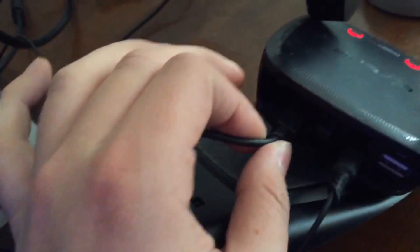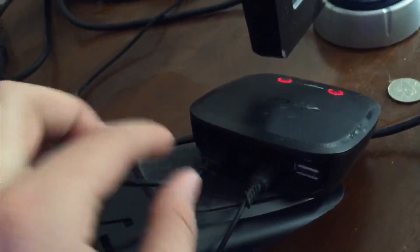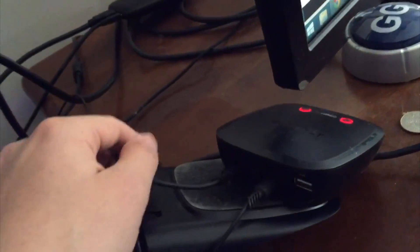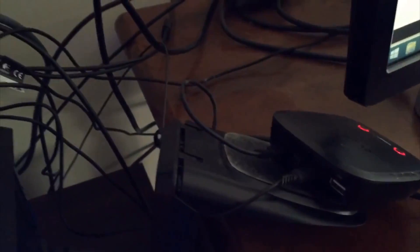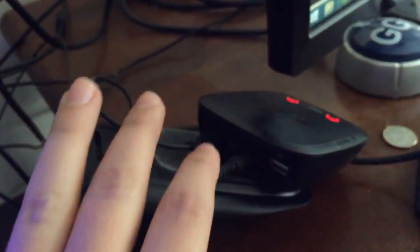This is USB power — I believe it's a mini or micro USB, it comes with the A50. This just plugs in — you don't want to plug it into your PS4. You can plug it into a laptop if there's a USB power outlet or something, but I just plug it into one of the USB ports on my PC. So that's the only two things you need to have here for the A50.